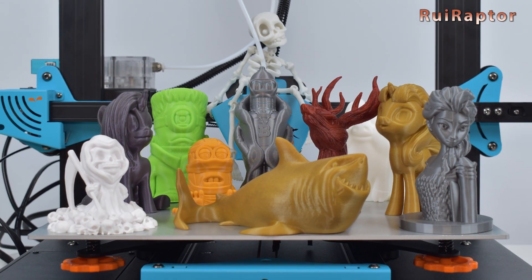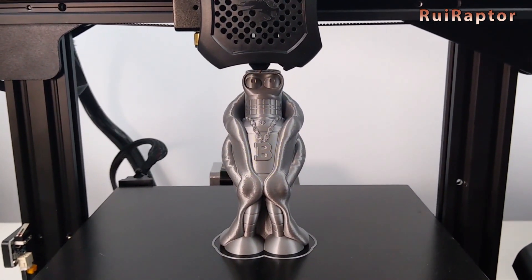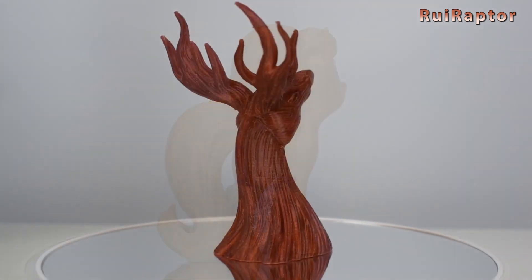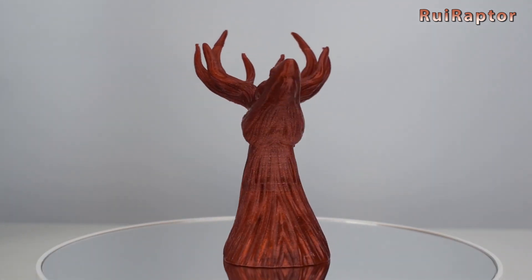Have you ever wanted to print something but didn't know what? That's why we decided to make a video and show you some of our favorite designers. In it, you will find many free models, all of them very interesting, so take a look!